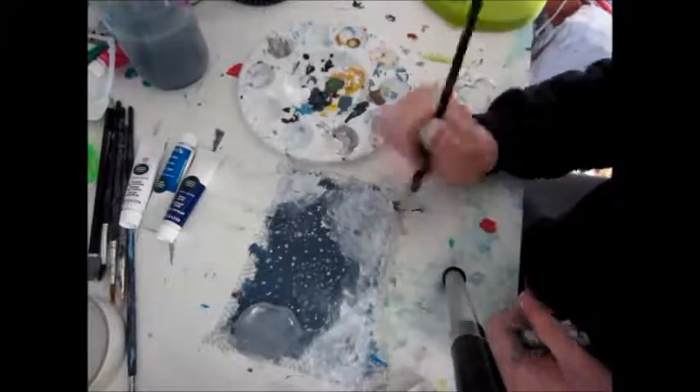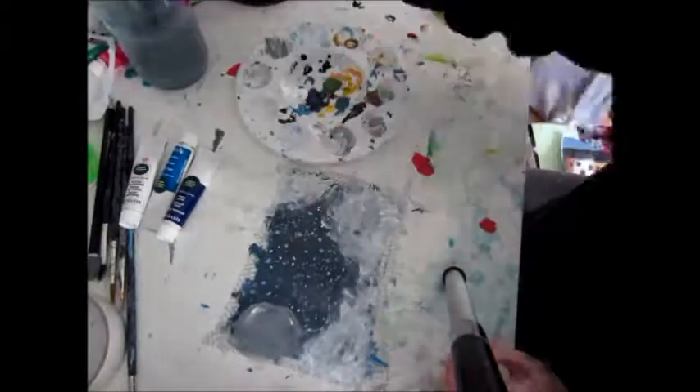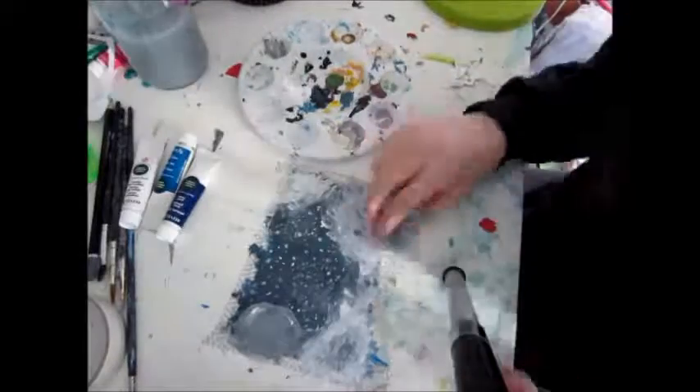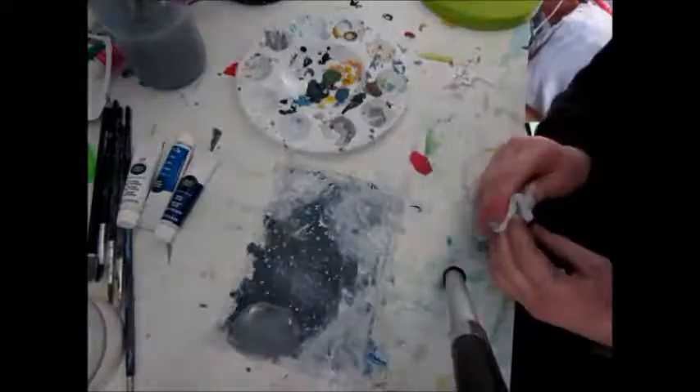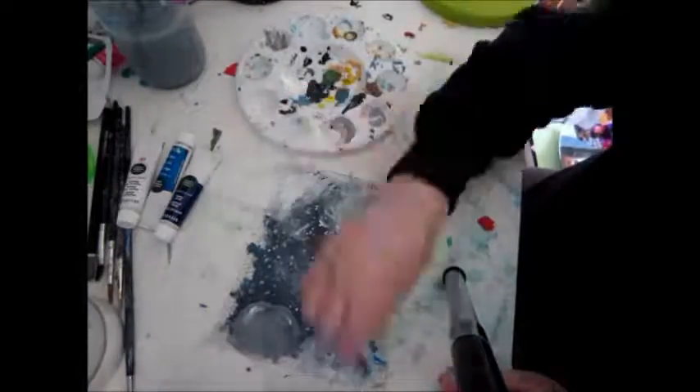I'm just making the clouds a lot more opaque in places but trying to keep it a bit transparent. I did this while the paint was still wet so it could blend.